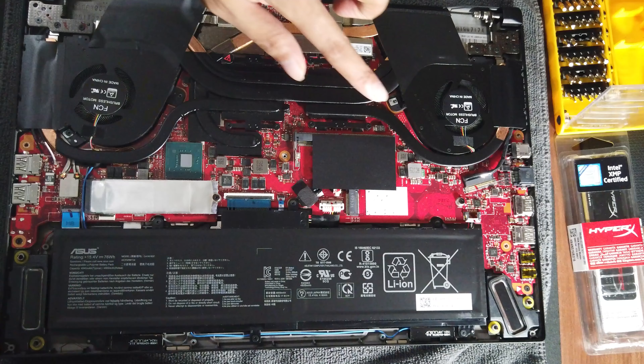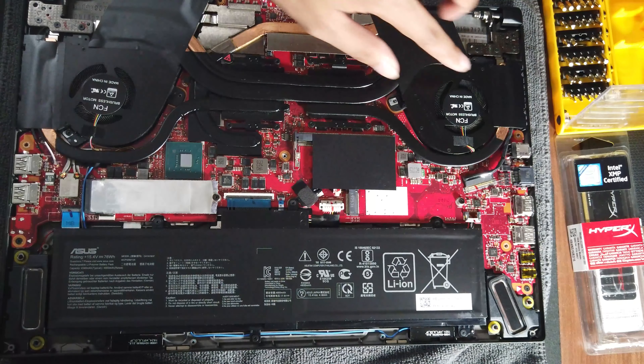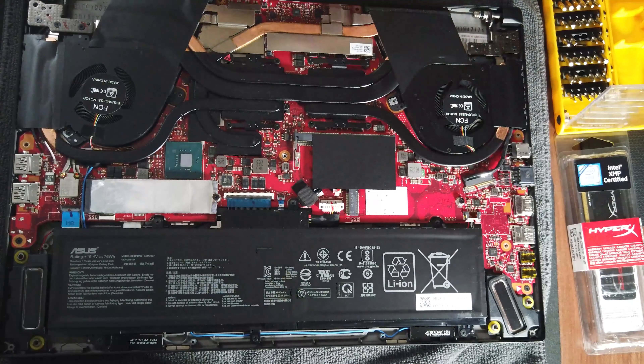Hey guys, welcome again. This is a short video on how you can upgrade the RAM of your laptop if it has that capability — if it has an available slot, or if it has two slots filled with 4+4 GB or 8+8 GB RAM and the chipset supports the enhancement.